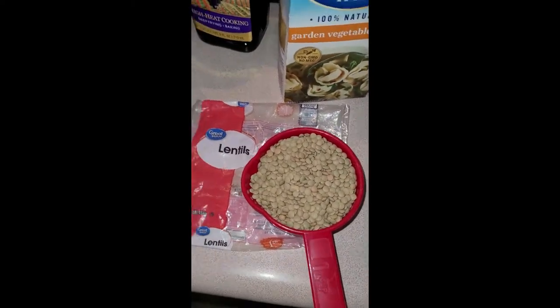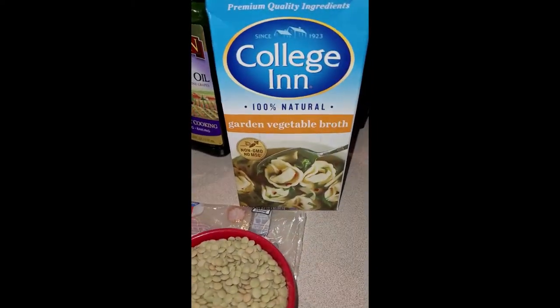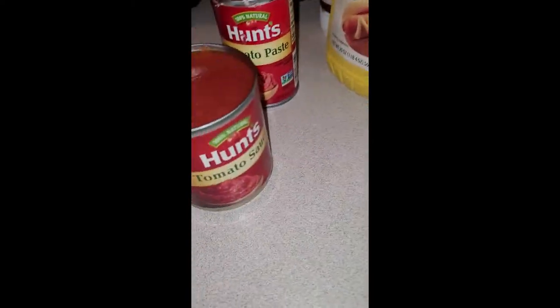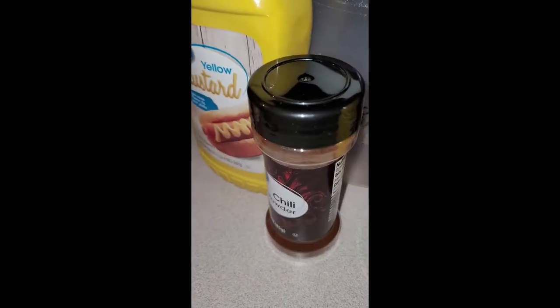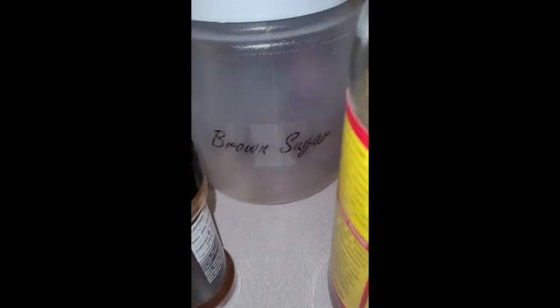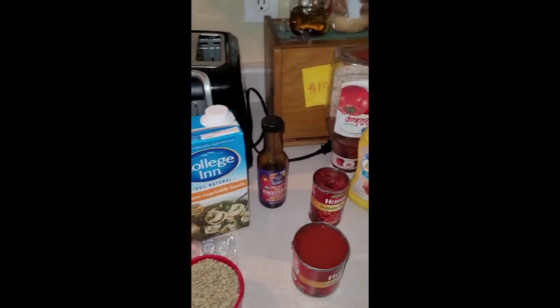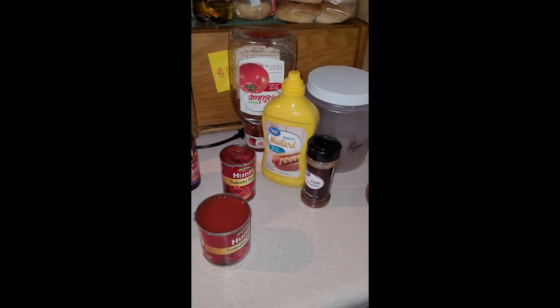Hi guys and welcome back to my channel. Tonight is What's for Dinner Wednesday, which will be coming often on Wednesdays to show you some vegan meals. We're making lentil sloppy joes. We've got lentils, garlic, tomato sauce, tomato paste, apple cider vinegar, chili powder, brown sugar, vegan Worcestershire sauce, ketchup, mustard, and some veggie broth — we're going to put it all in a pan together.